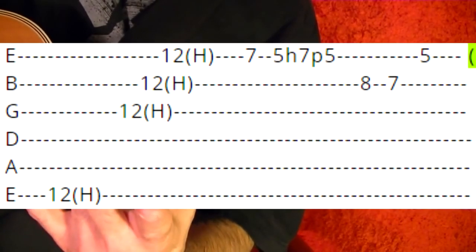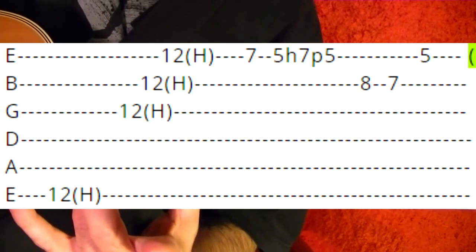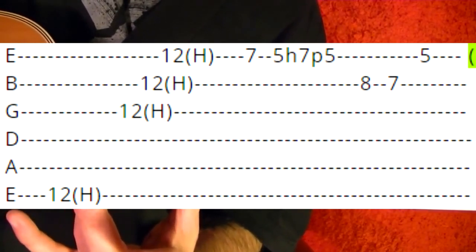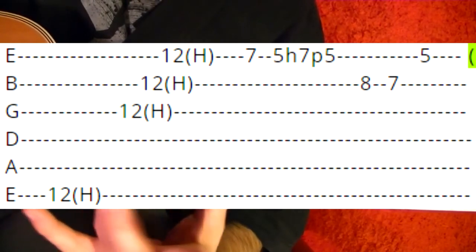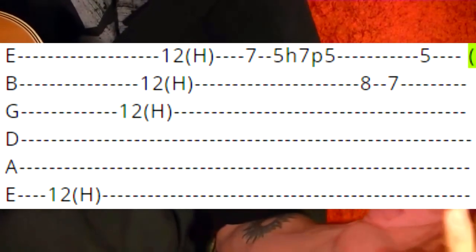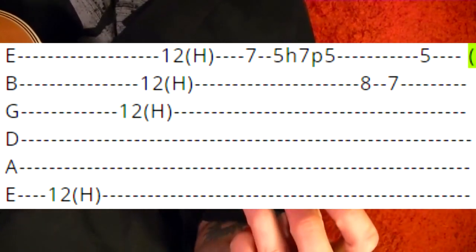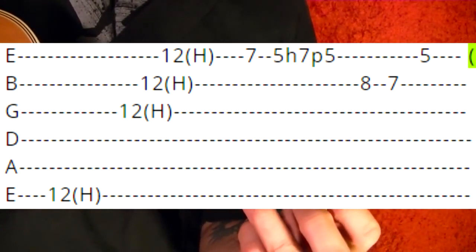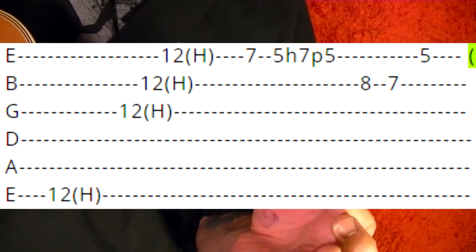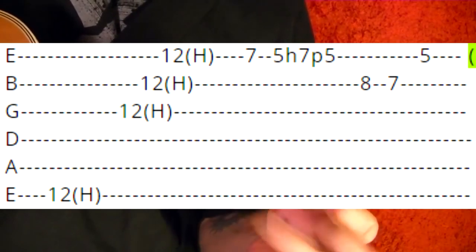So top string 12th fret harmonic, then harmonics on the third, second, and first strings at the 12th fret. Then to the first string, seventh fret — fifth and hammer on to the seventh, pull off to the fifth.